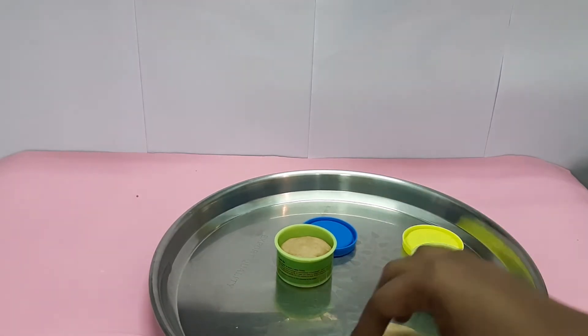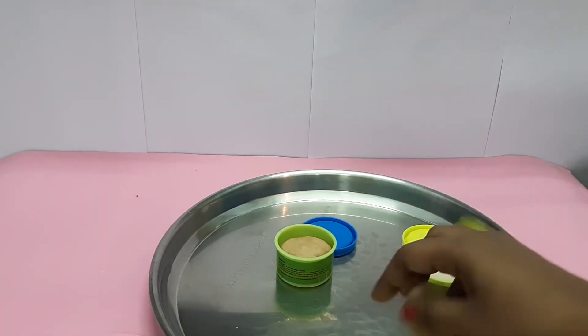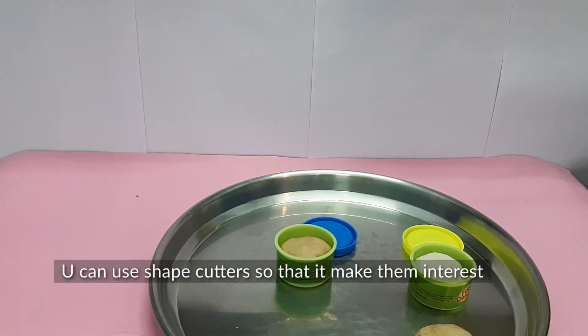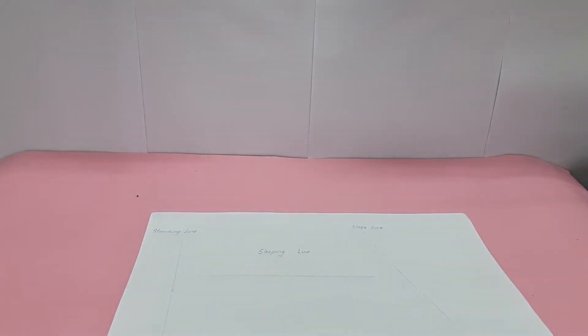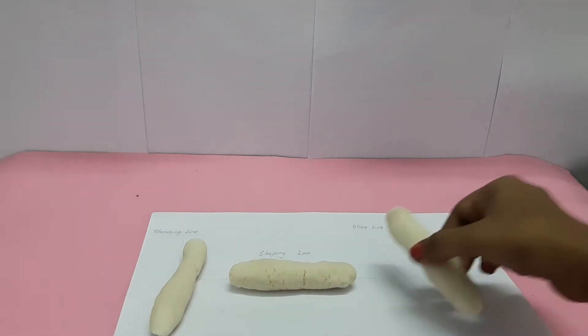Roll, flip — from this they not only get engaged but it also improves their muscle strength. They can learn vocabulary words like make dough, press, roll, flip, and rotate. Using this you can also make them learn standing line, slipping line, and slope line. I've already drawn some lines — you can place the dough along the standing line, slipping line, and slope line.